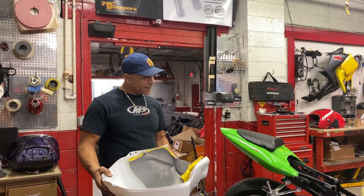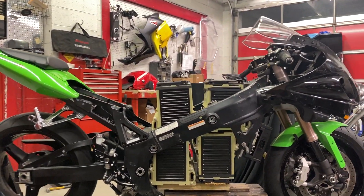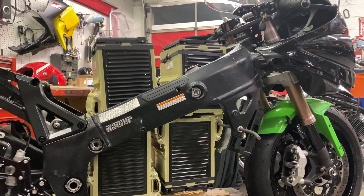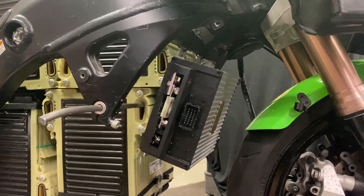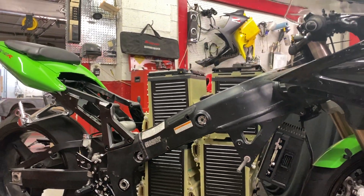I've got the batteries configured exactly where I'm going to mount them. I need to get some hardware to weld up some mounting brackets. I'm utilizing the existing front engine mount to support the batteries, and then I'm going to lead off of that with some cage work.